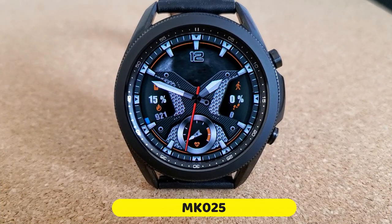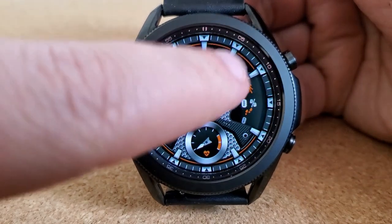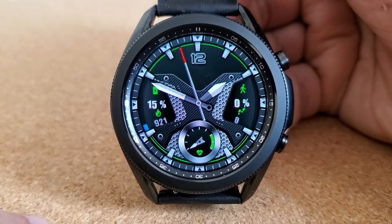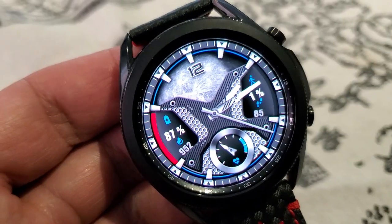Here we go with this new design called MK25, and it comes wrapped in a bold silver and gray color scheme as well as a detailed animation in the top half of the face which represents a rotating moon. If you choose not to have that animation running all the time, you do have the option of hiding it with a quick double tap right over top of it.